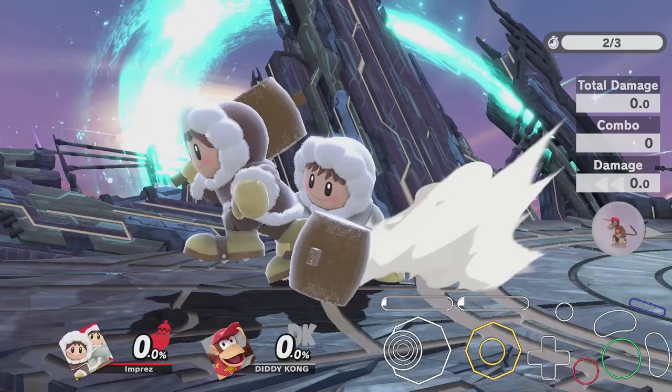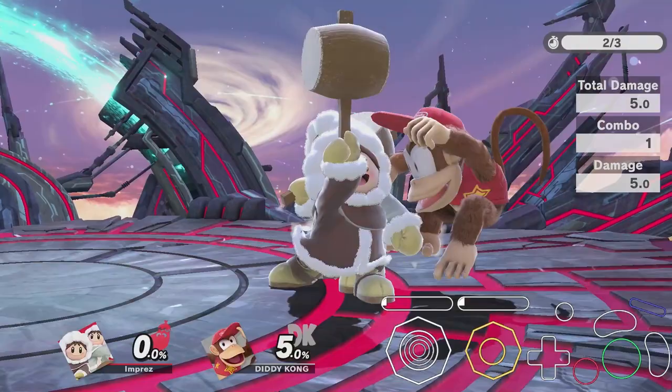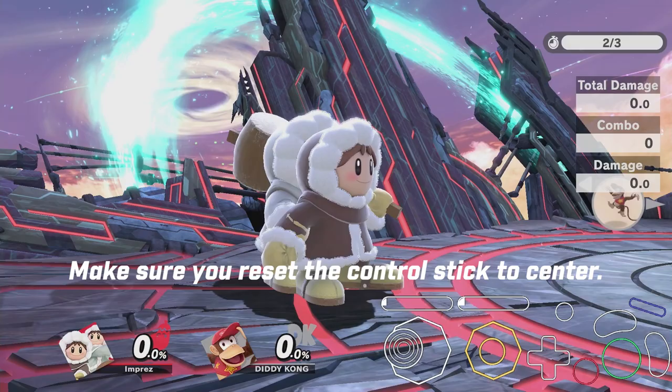In order to perform the desync, you'll have to make sure the Ice Climbers are already in their running state. This can't be done out of a dash or while standing — you have to be running. Once the Ice Climbers are in their running animation, you'll want to flick your stick in the opposite direction to enter the skid animation. In the middle of this animation, reset your stick to neutral and then input whatever grounded move you would like to desync off of.